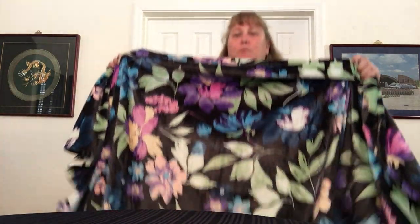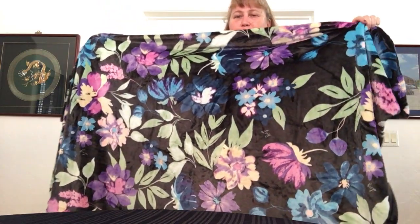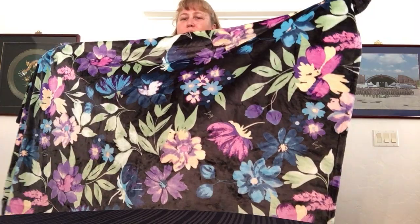I think I got all the pieces, but we'll see in a minute. Probably when I go to put them away, I'll find more. But look at these beautiful colors — my purples and blues and teals with the greens and pinks.